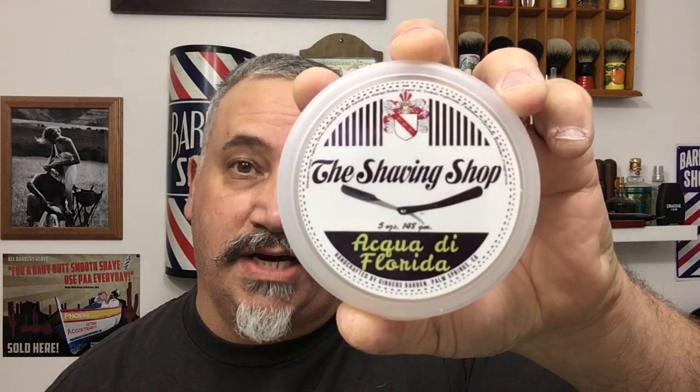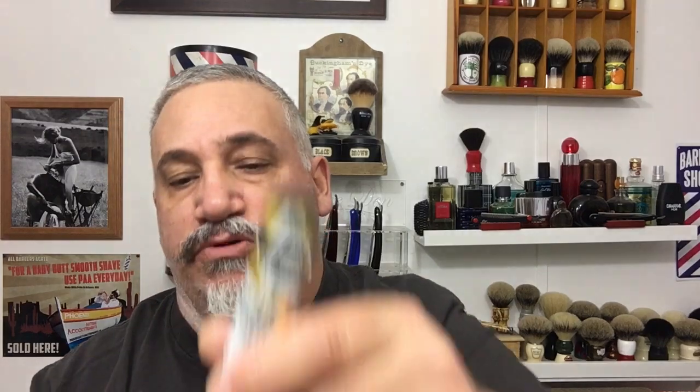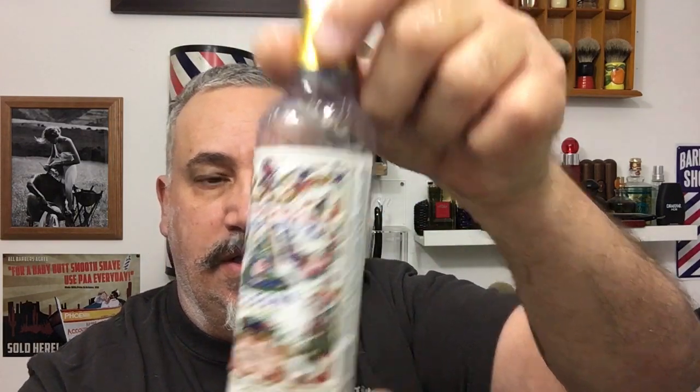Today we're going to be shaving with the Shaving Shop Aqua de Florida. This stuff is absolutely fantastic, available at the Shaving Shop Online. I highly recommend you get it — it's made by Ginger's Garden, it's tallow based. I had it blooming a little bit and I'm just going to take some of the bloom water and raise my beard, like you would with a pre-shave, and put some of this on.